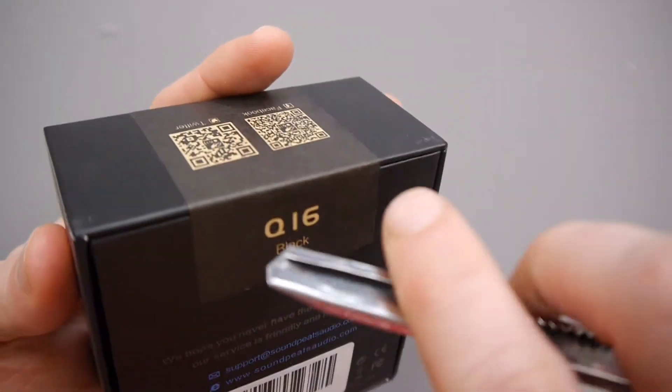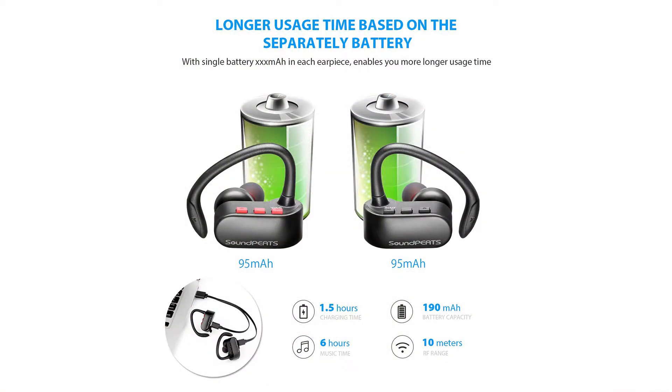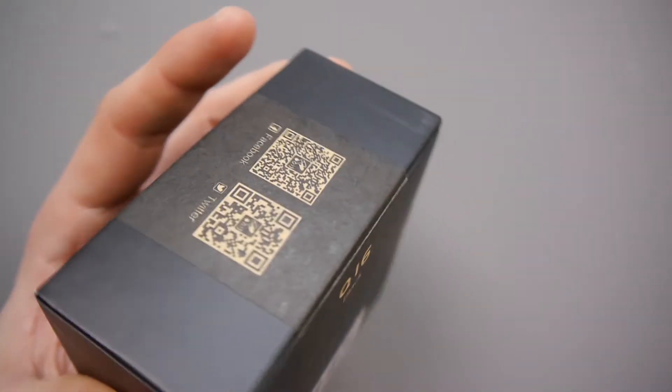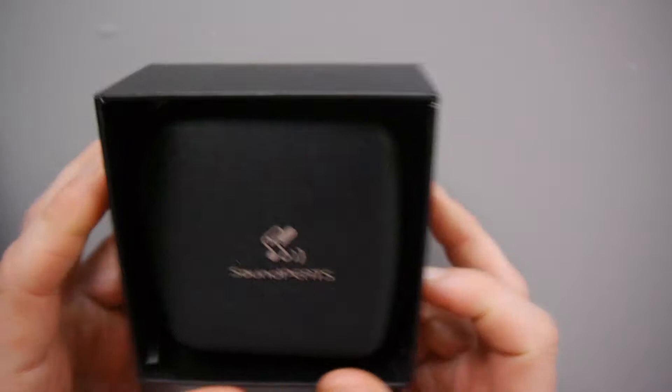So essentially what it's got is two separate earpieces and both have a 95 milliamp battery, so you charge them separately, which is quite unique. You can charge in one and a half hours and that will give you six hours of music, and it has a 10 meter Bluetooth range.